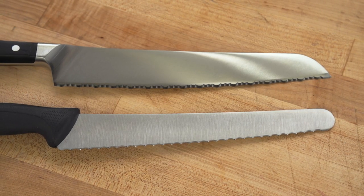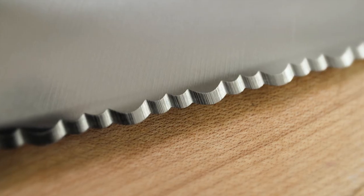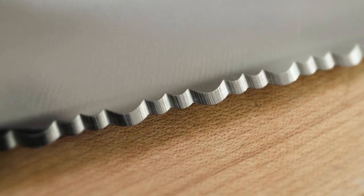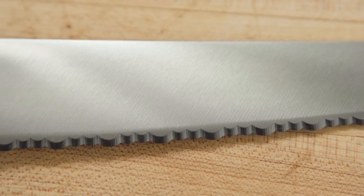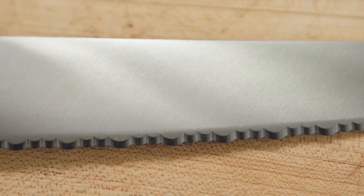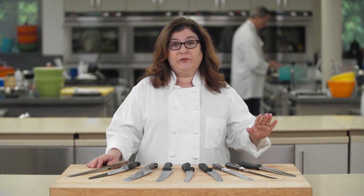We took a close look at the serration patterns of our knives and learned that there are two styles. The first style has no points — instead it just has rounded or scalloped serrations. The theory is that by rounding the serrations, more of them will hit the food at the point of contact. But that theory went bust in the test kitchen, because round serrations struggled the most.